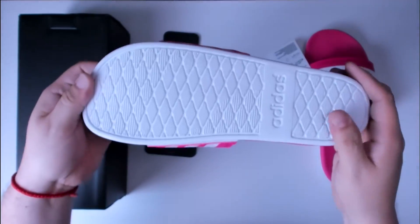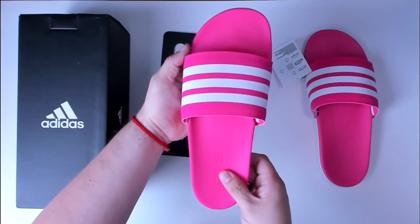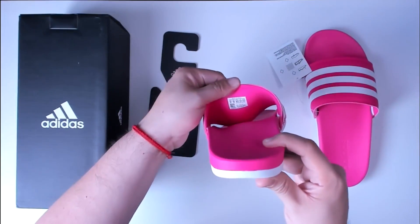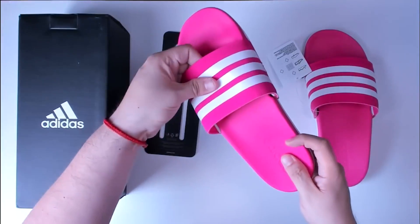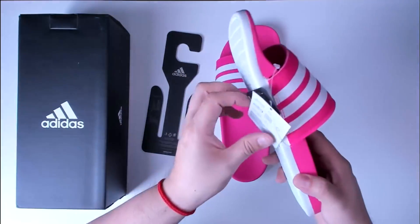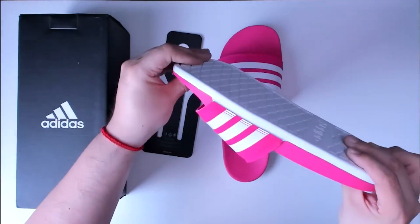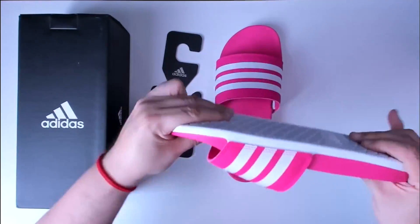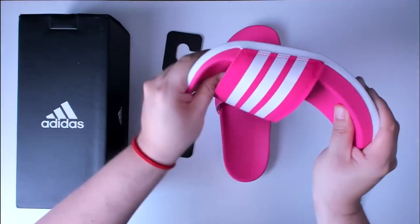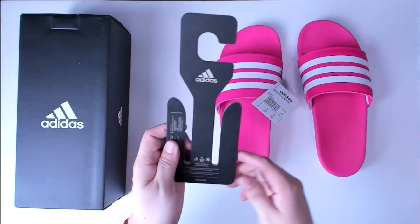The quality is great — it has nice grooves on the bottom to make sure that there is non-slip action if the floor is wet. You also have the rubber soft sole to ensure comfort if you are going to be walking around the beach, around the home, or anywhere else. It's quite flexible and bendable, so it's not a hard rubber sole, which makes it really comfortable to wear.